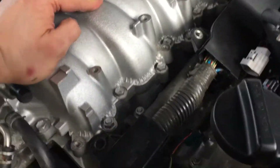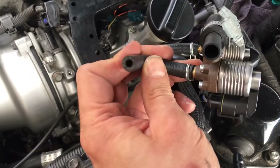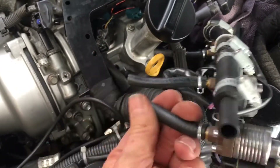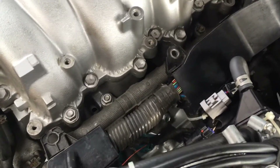I'll do the same on the other side, then plug in all the injector connectors, the LPG injectors, and the hoses that click onto the bayonet fittings. Then get this thing started up again.